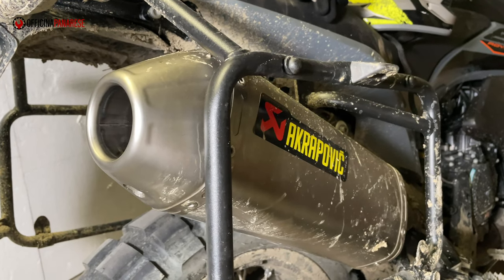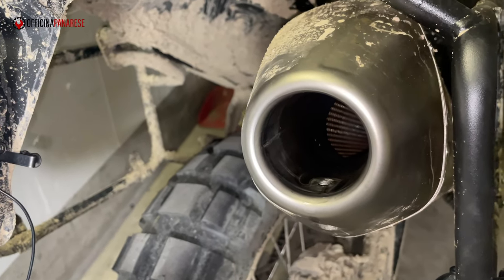Ciao, oggi finalmente dopo un lunghissimo supplizio sono riuscito a smontare, ad estrarre il DB Killer dal mio terminale Akrapovic dell'890 Adventure.